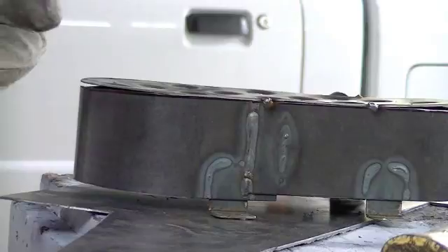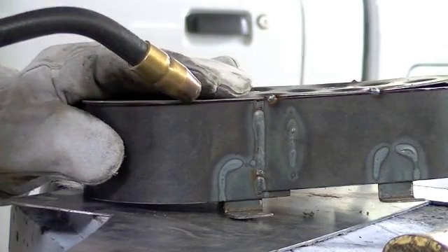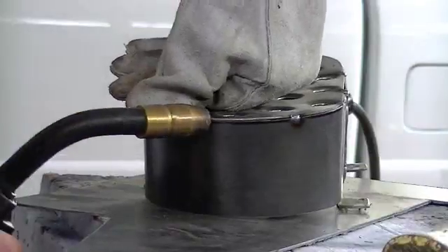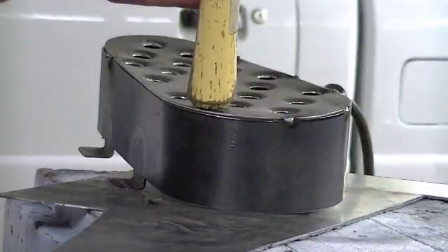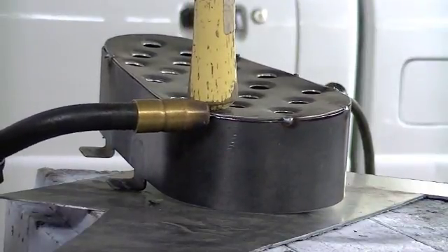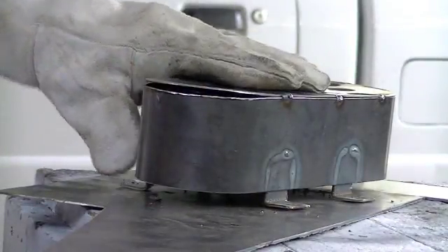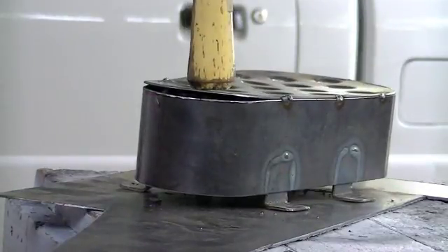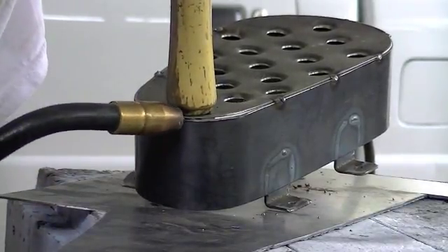I'm working the flat areas, getting those tacked down, then working my way around and pressing down on the top leg until it matches up. What I like to do is use the butt end of my hammer and push down, so that way I don't burn my fingers even though I've got a glove on. This back area has a pretty large gap, so I need to push down on it kind of hard.